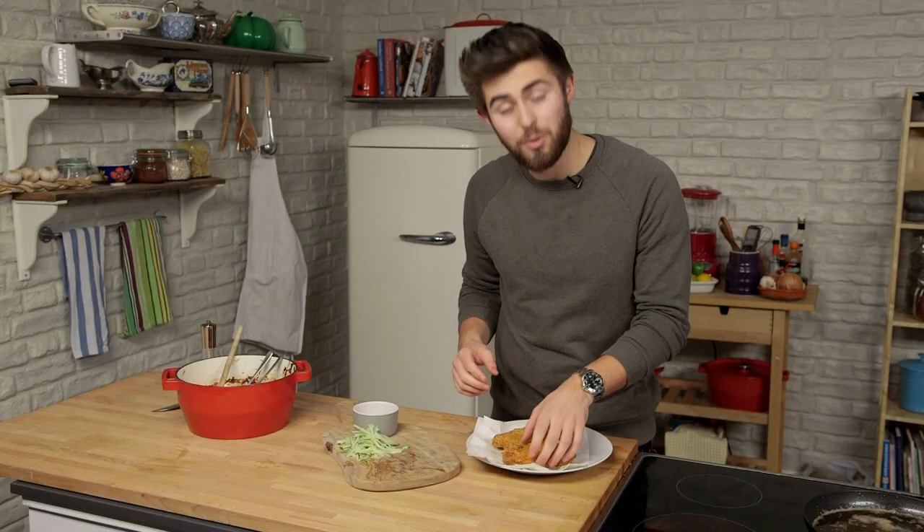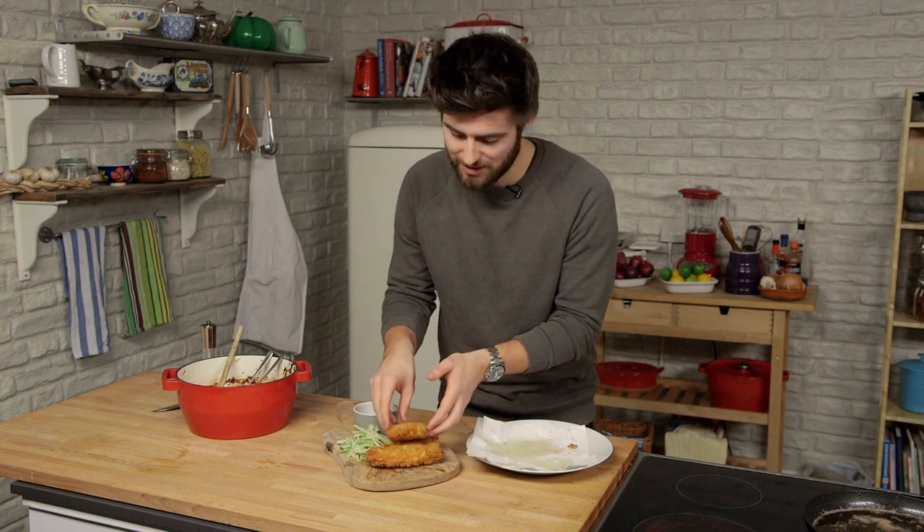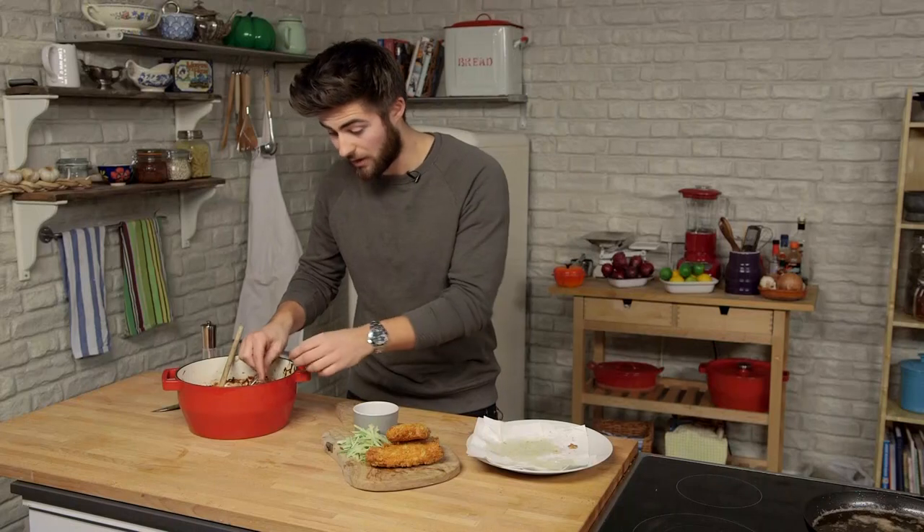Now it's time to plate up the pork schnitzel with the lovely caramelized onion and apple chutney, which I'm serving with a really nice raw fennel and apple salad. If you liked the video, please do give it a like, leave us a comment and subscribe to our channel Scoff Food on YouTube. See you again next time.